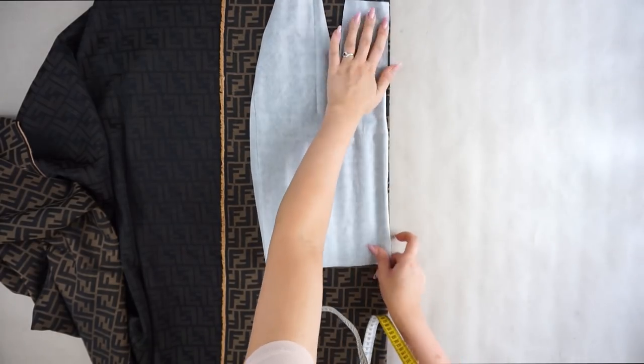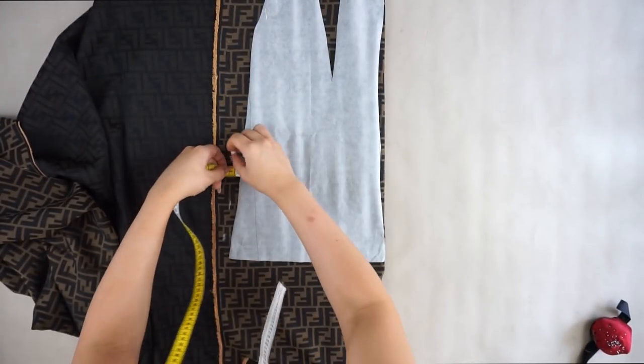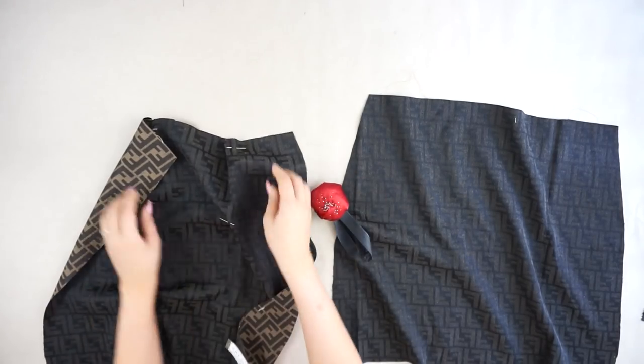The first step, as always, is to place the pattern on the fabric, measure one centimeter for the seam allowance, and cut out all of the pieces.